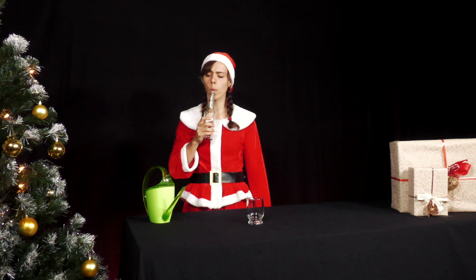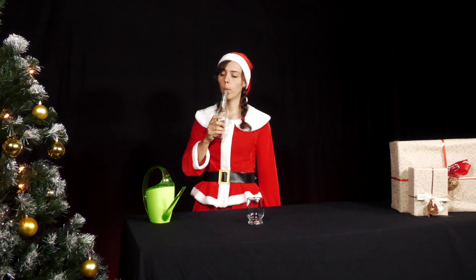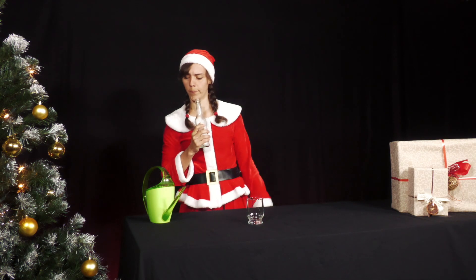Mrs. Santa has just enjoyed a delicious drink from a 0.3 or 0.5 litre bottle and is now happily whistling on the bottle. Then she has a spontaneous idea for an experiment.